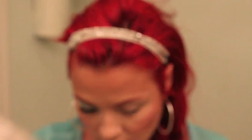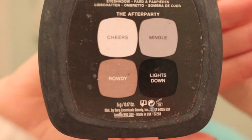Next we're going to be using the Bare Minerals palette — this is the After Party Perfect Perfection palette. I'm going to be using just those two top colors: Cheers and Mingle. I'll show you those two colors on top.